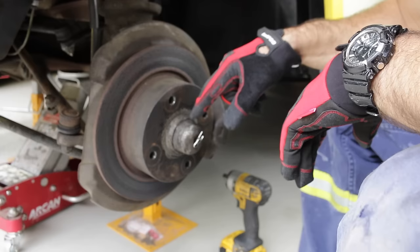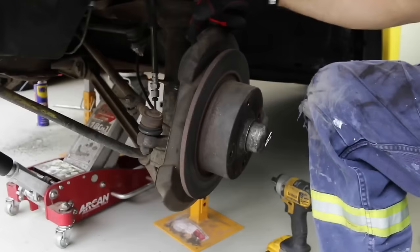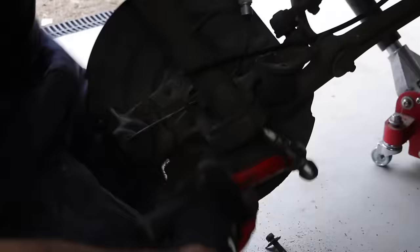On the left hand side of the car there's a cable that comes through the centre of the hub — that's the speedo cable. It needs to be removed because it actually passes through a hole on the strut, so that needs to come off before we can get it all out.